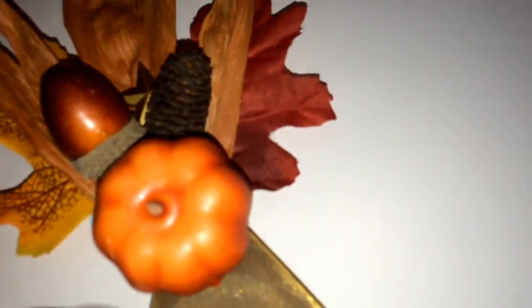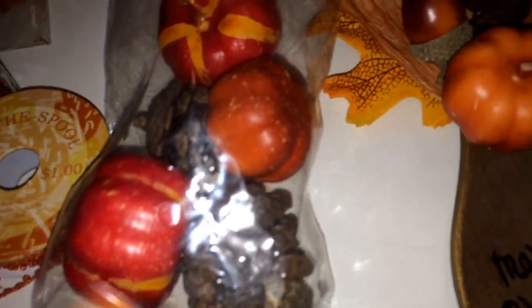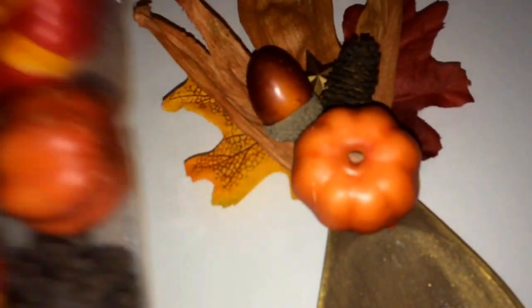I think I got the ribbon at Joann's and it was like a dollar, so it's really cheap. Then I just took at Walmart — they have this bag of little tiny pumpkins and acorns and they're only 98 cents for the whole bag. I got one of those and I used hot glue on most of everything that I put on here.